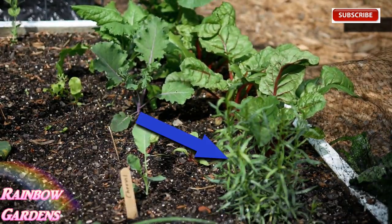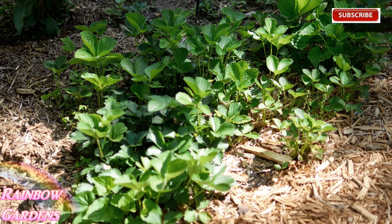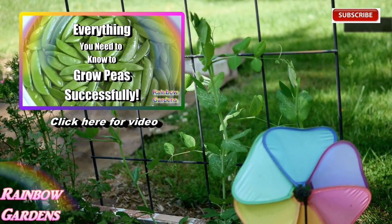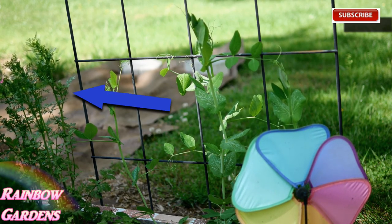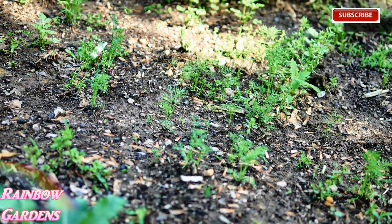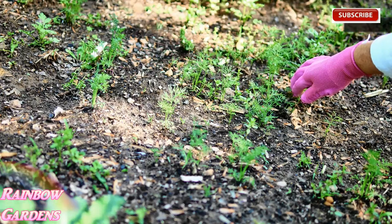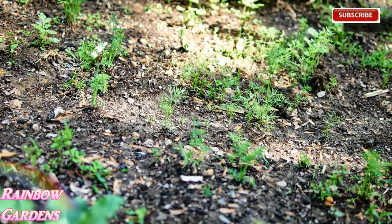Right here I have my French tarragon in the front - I always like to have it around. Here are my strawberries - they're not producing berries yet but I expect to see some soon. My onions are coming up nicely. Here are my sugar snap peas - I'll leave a link to that video. In the back I have some cilantro which overwintered and is starting to bolt, but no worries because I have a lot more growing. There's also dill and cilantro that reseeded from last year. I don't mulch this bed because I let all my herbs reseed here.